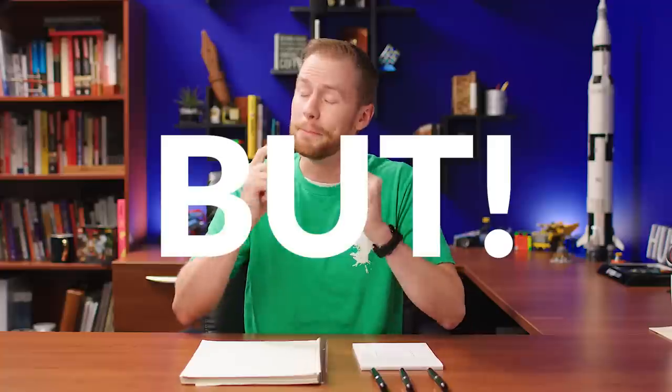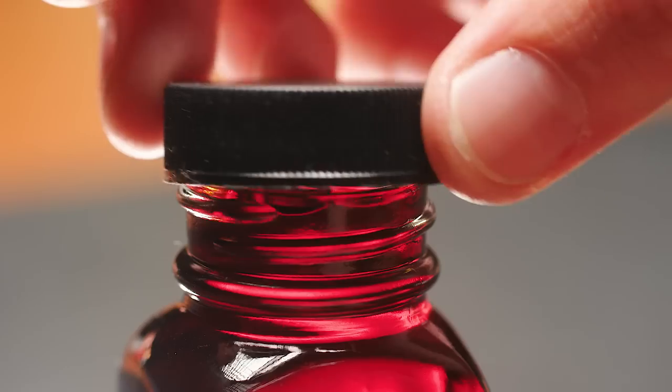When selecting a new fountain pen, it's super fun to shop around and finally find the one that really speaks to you. And then you get to shop for that perfect ink. But don't forget the third part of the fountain pen trifecta: paper. It's not as bright, maybe not as fun, maybe not as flashy as pens and ink. However, it is just as important.